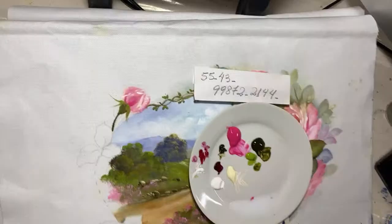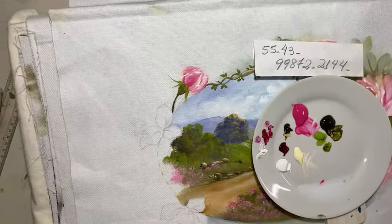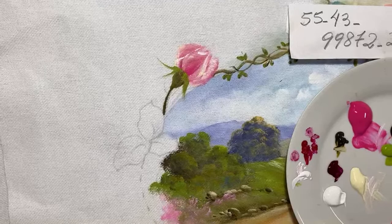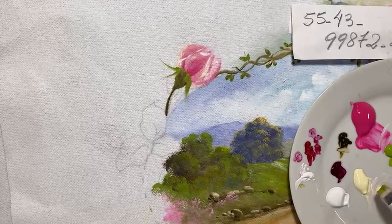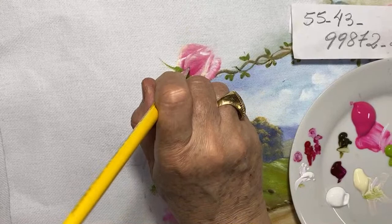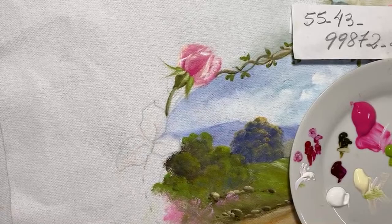Esse botão está meio aberto, então essa sépala também vai tá mais abertinha. Deixa eu buscar a imagem. Olha lá que linda luz — você tem que prestar atenção da onde vem essa luz. Se ela vem da direita, vai tá também em todos os elementos ali, que no caso são as sépalas.